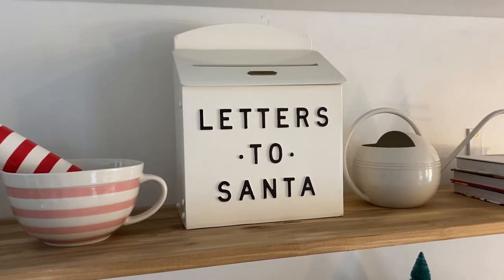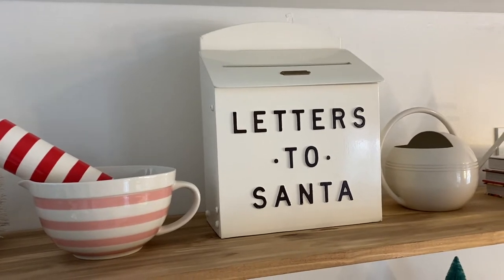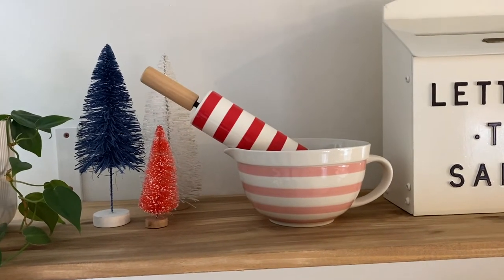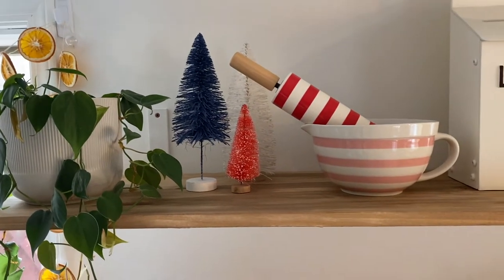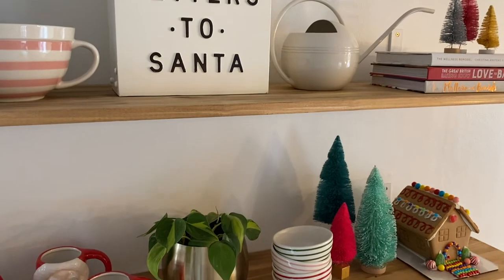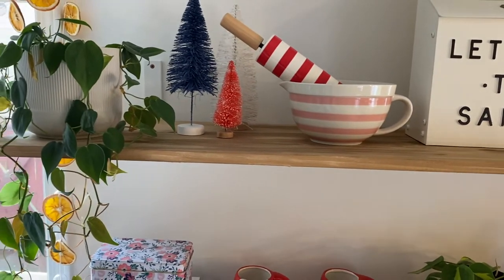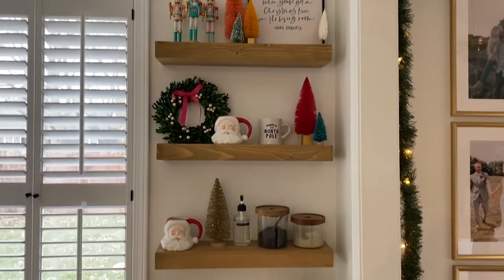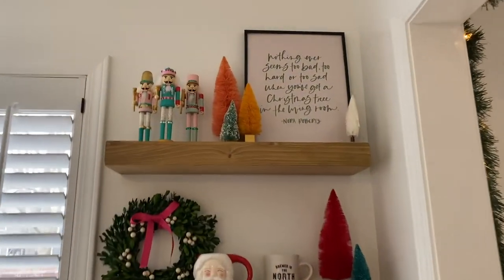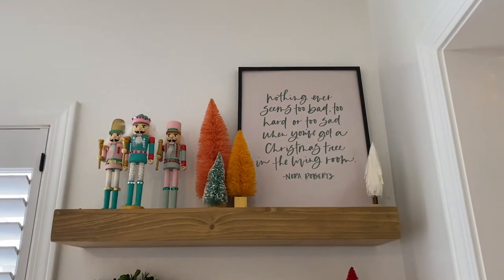They come out with one of these mailboxes every year, usually all different colors. I've seen people who got this year's green one and just painted it white and black to look like this, so you could definitely do that if you prefer the white and black. This little mixing bowl and rolling pin is also from Target, and then some more bottle brush trees. I'll try to link anything I can down below — most of it is from Target except the bottle brush trees which are from all over, like Hobby Lobby and little home boutiques. Over on my coffee bar I just printed off this quote — it says, 'Nothing ever seems too bad, too hard, or too sad when you've got a Christmas tree in the living room.'